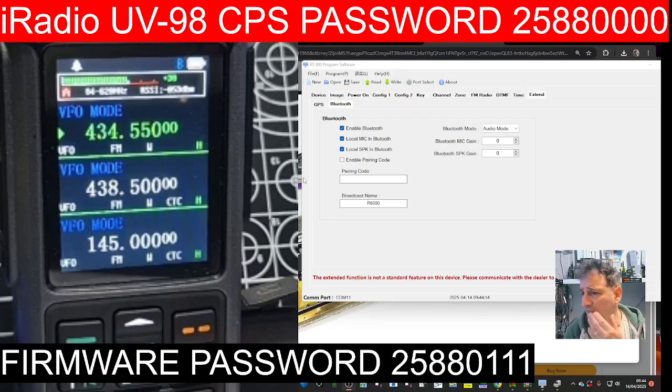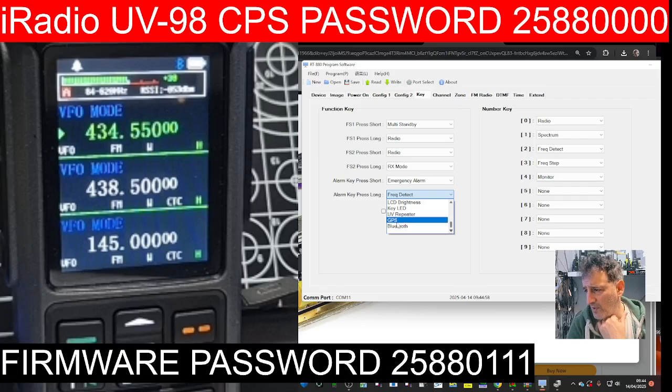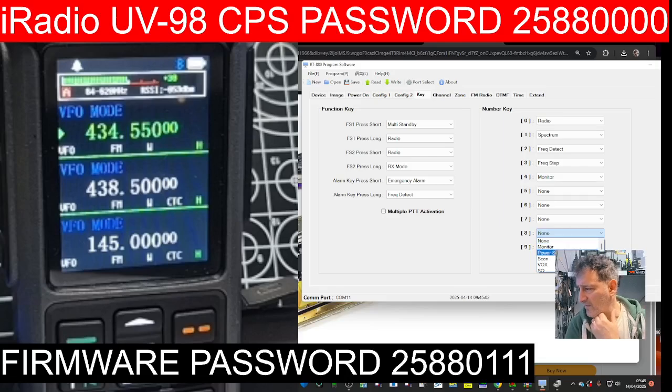What I've noticed in the software is a Bluetooth shortcut — I'm going to set my number eight key to Bluetooth. Let's set number seven to GPS. Now I know there's no GPS module in this one, but can we set number six maybe to APRS? Let's see if it finds it.